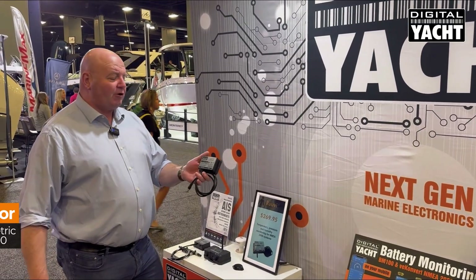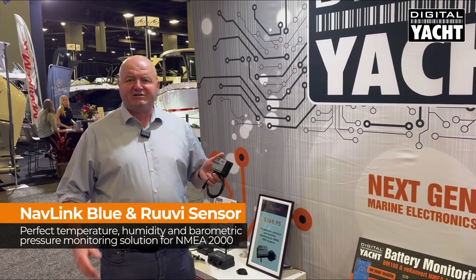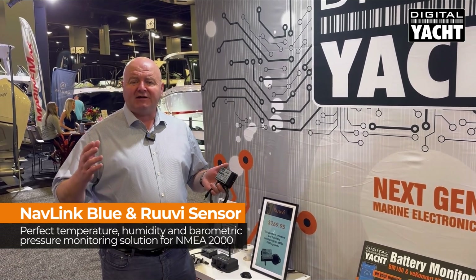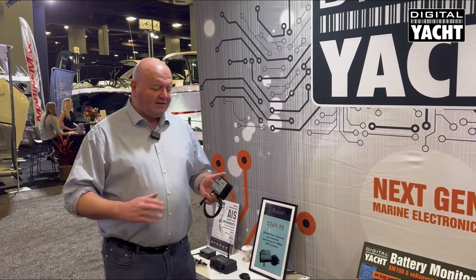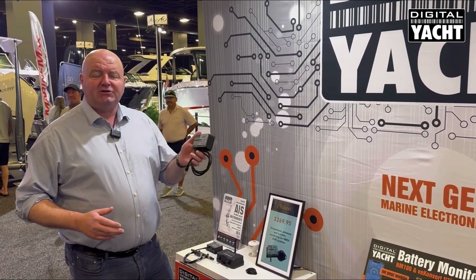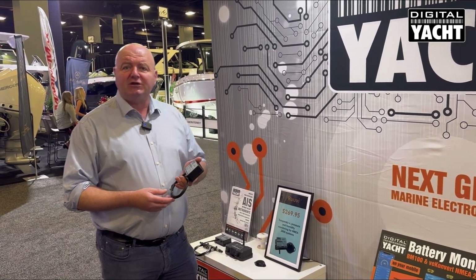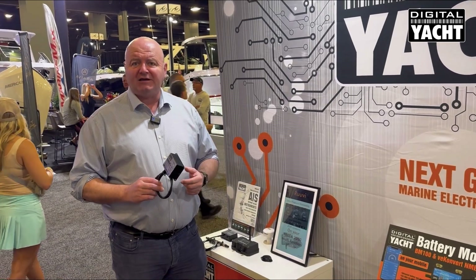First up is a new product called NavLink Blue. You're probably already familiar with our NavLink wireless servers, which transfer NMEA 2000 data direct to iPads and tablets so that you can use them with popular apps like Navionics and so on. This is a different flavour — it's a Bluetooth device, so it uses the Bluetooth interface on iPads and tablets, but also the Bluetooth interface on sensors to get data in and out of the NMEA 2000 system.